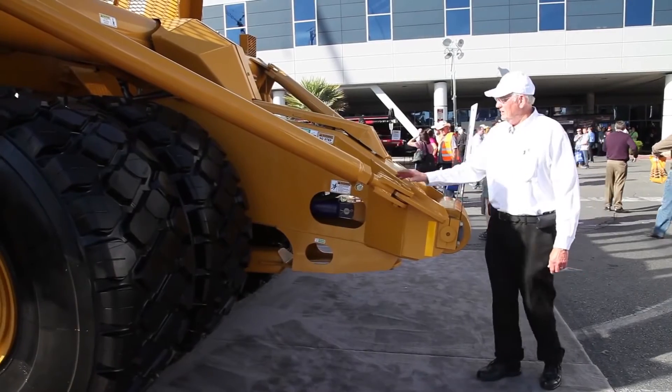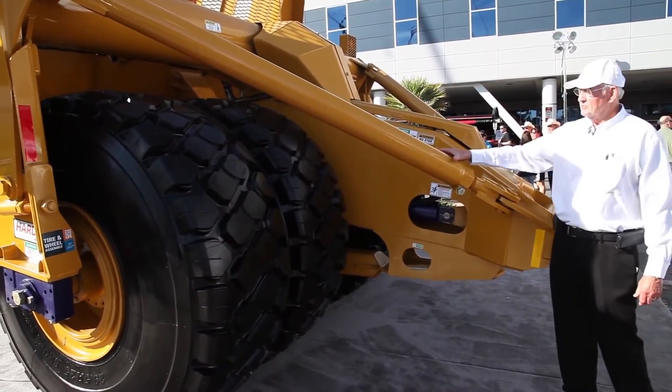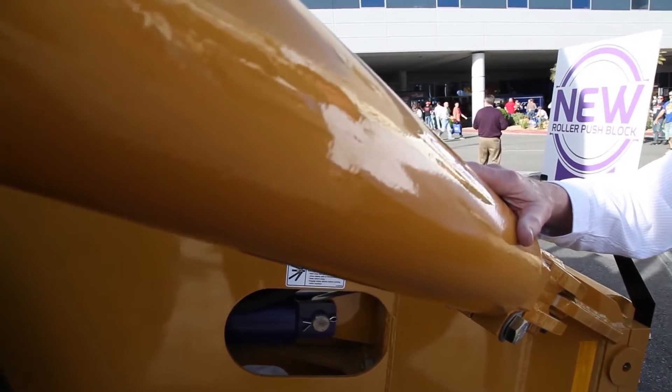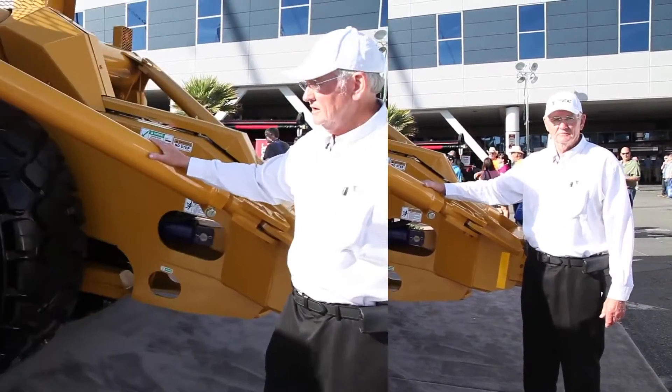The next thing I'd like to show you is that it's designed to be push-loaded, and it's braced up so well that we don't care what size dozer you use to push it — D10s, D11s, we don't care. It's designed with the strength in it.